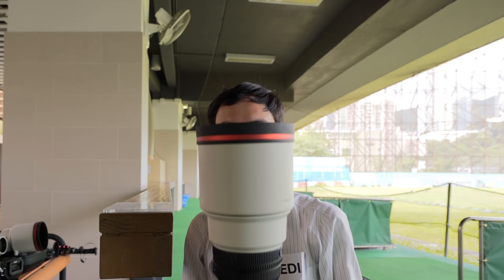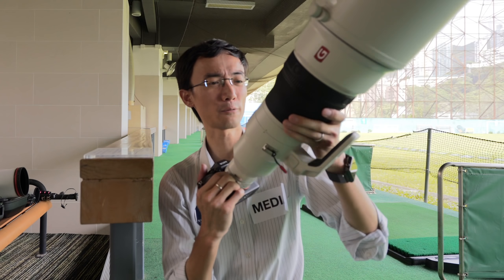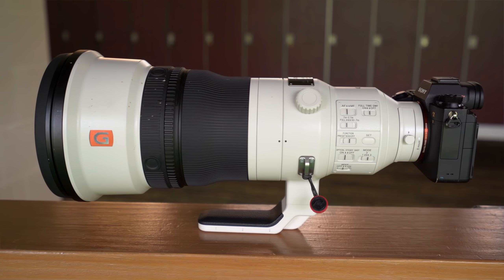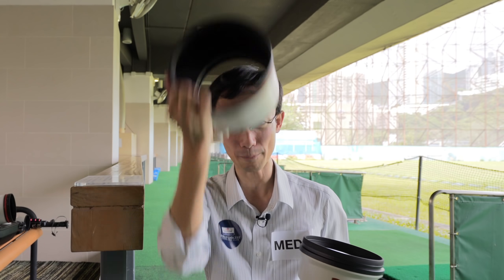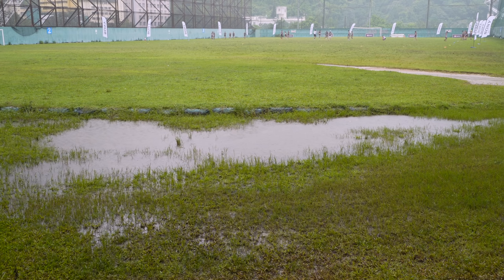Now this is it — the 400mm f/2.8 fixed aperture, with an enormous lens hood. Lens hoods are big — you can use it as a hat — but this lens hood will be really effective for preventing light from getting into the front element, especially like today.